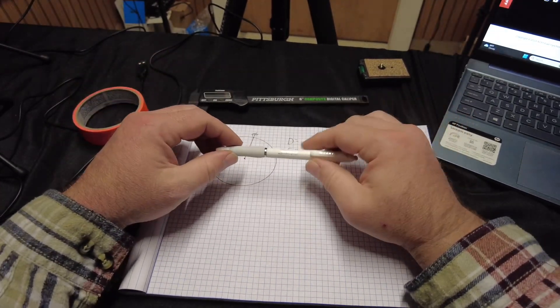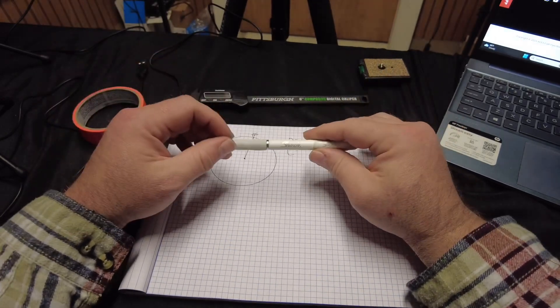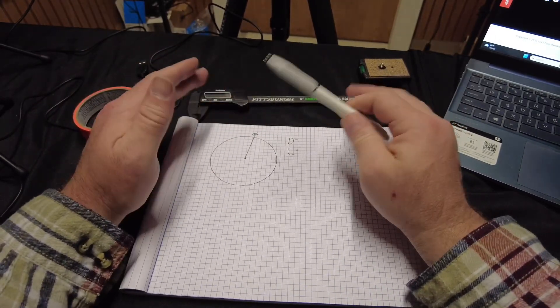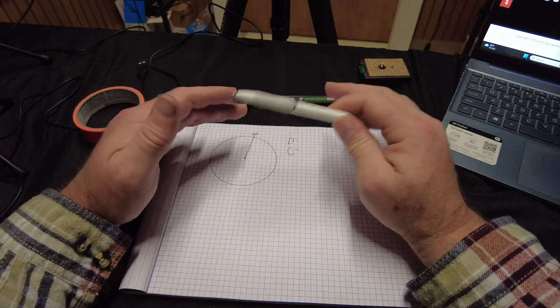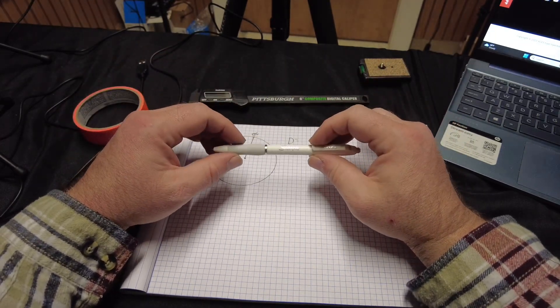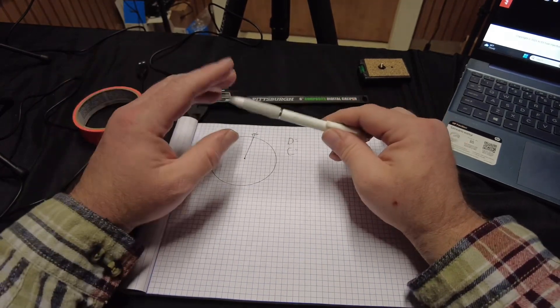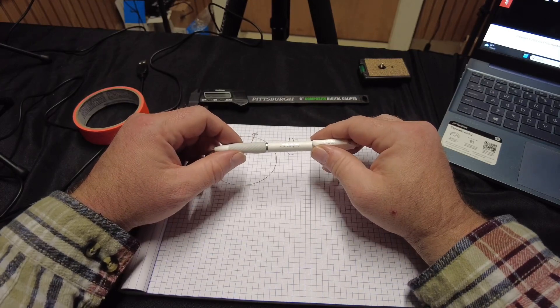Hey, what's going on super nerds? So anyways, I had a few people ask me some questions about really dropping the distributor in at 15 degrees or 34 degrees or whatever it is before top dead center. I'll show you a really neat way to kind of drop it in — it's basic math — a little bit more accurately.